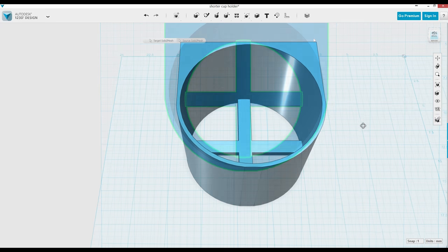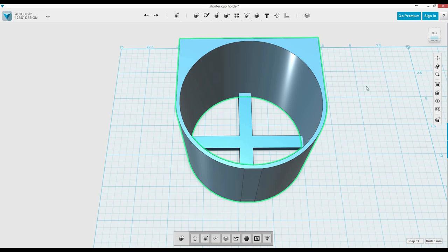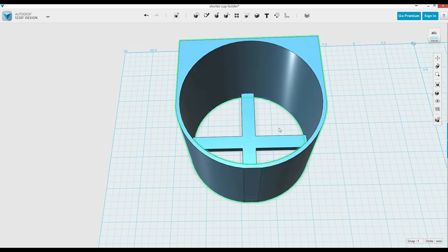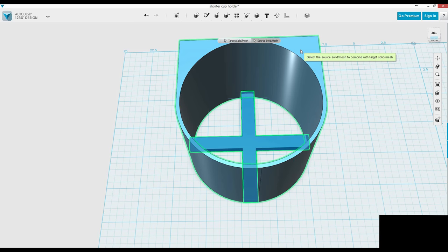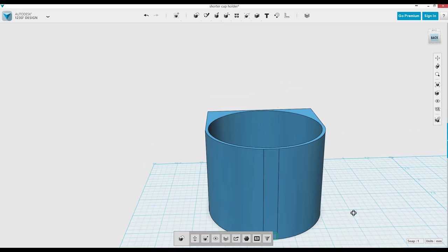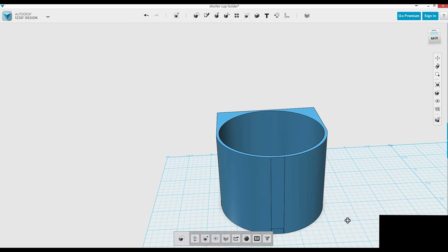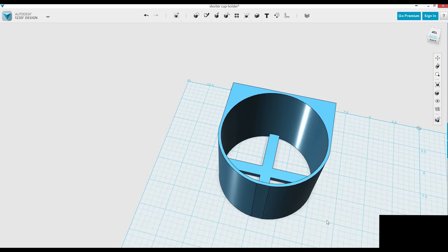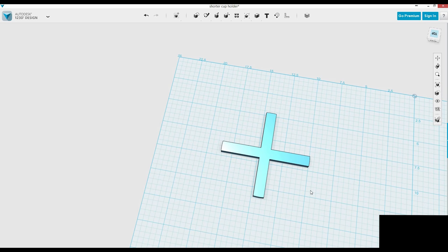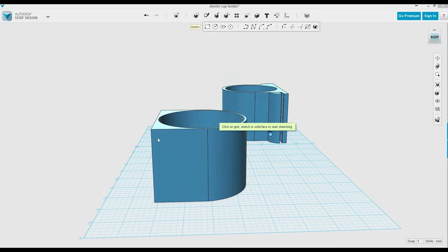I duplicate the main cup holder and subtract it from the bottom, which gives me the cross at the bottom and the cup holder itself. I subtracted that, and now there are these little tiny extra pieces sticking out the sides — you would have seen those on the final print. So I deleted them, then hit Ctrl Z to bring it back to make sure it was right.